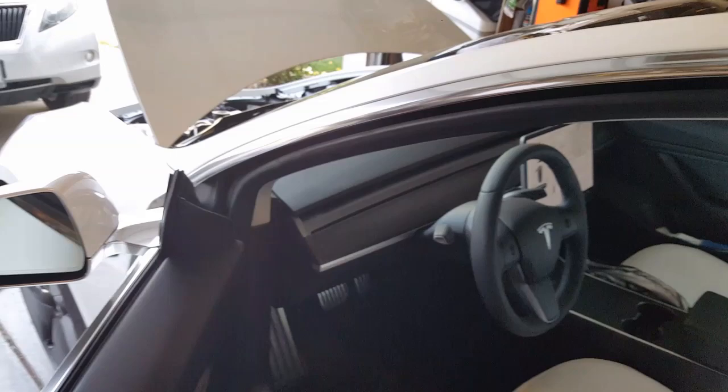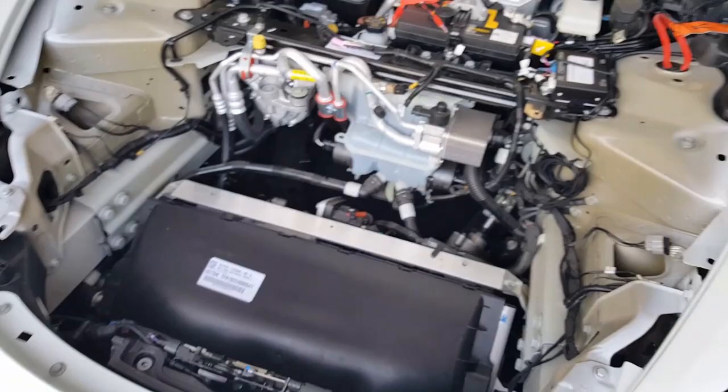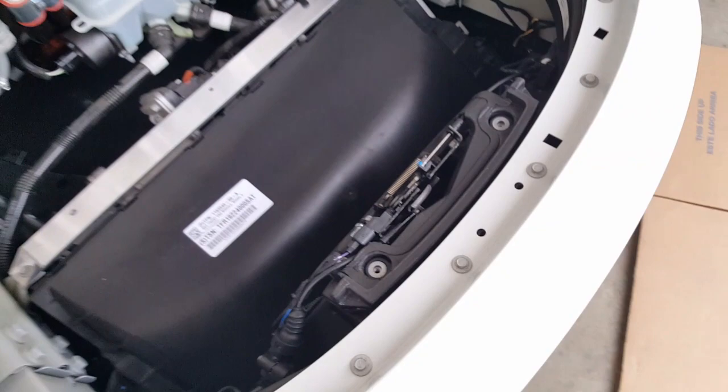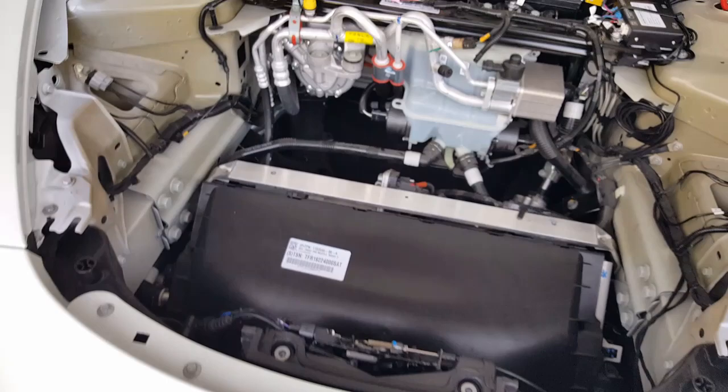I wonder if you tell the car to lock, will it close everything? That would be a good feature — when you walk away, will the trunk close because you're no longer there? That would be a very smart feature. Overall, it was just learning where the wires went. The only real challenge was my pet peeve of tying them neatly. I'm happy with the way it turned out — it looks really good.